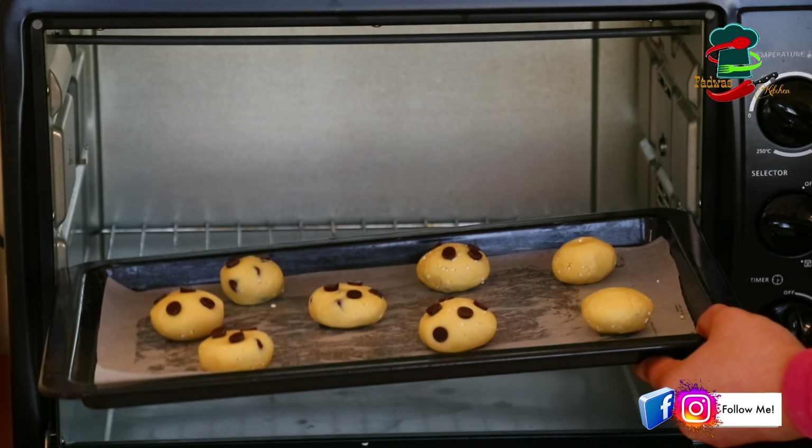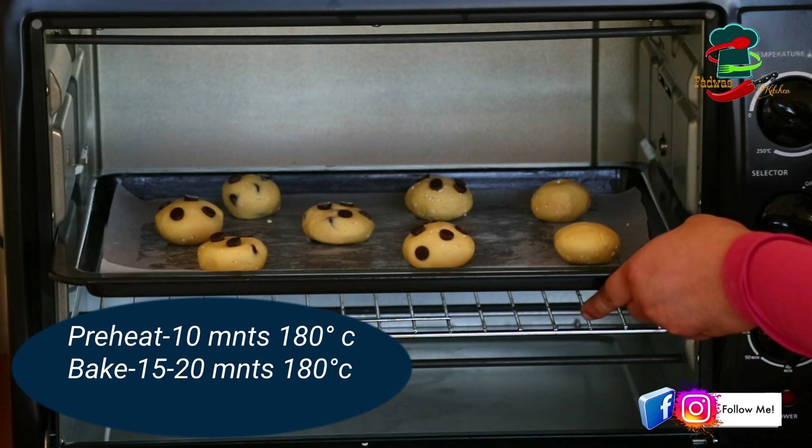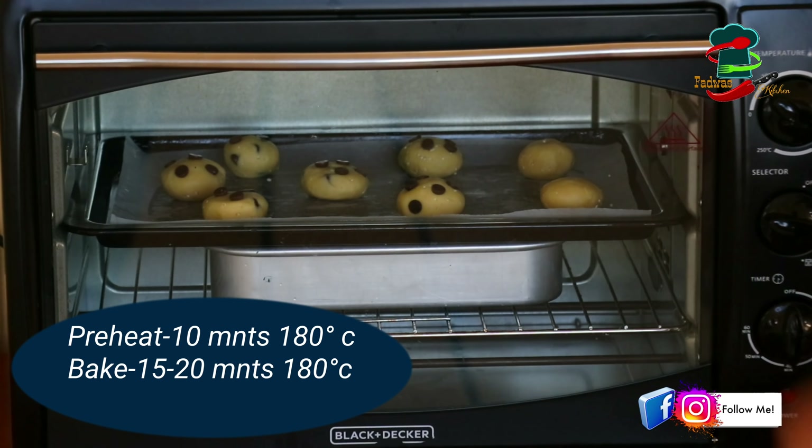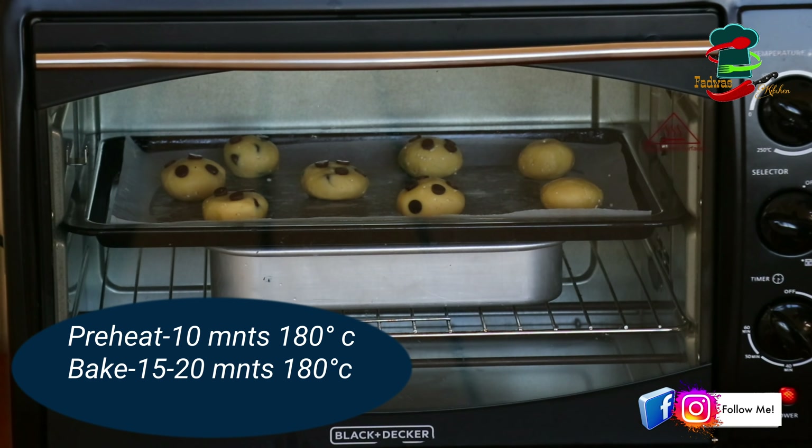Bake at 150 degrees Celsius for 15 to 20 minutes. You can adjust the temperature and baking time as needed.